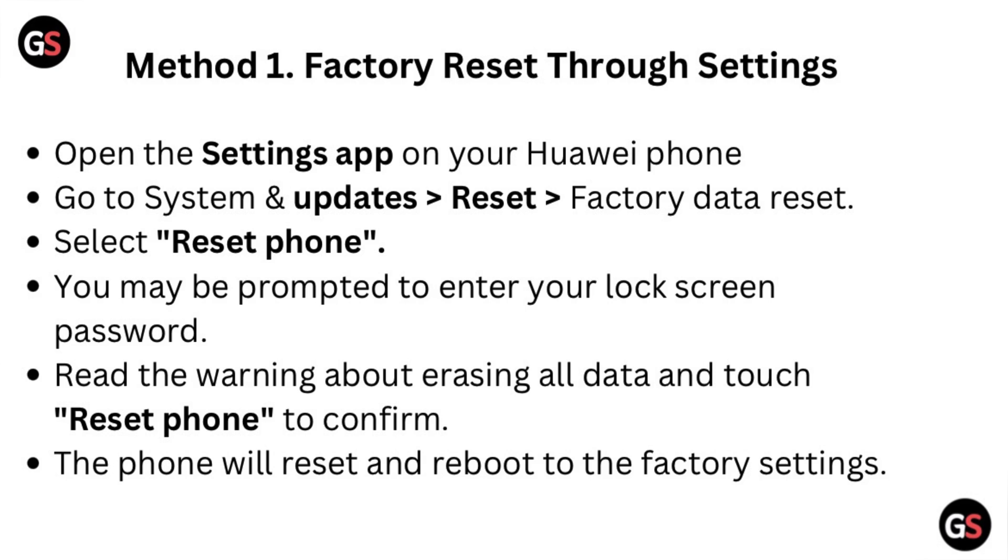Go to System and Update, then do Reset, then Factory Data Reset. Select Reset Phone. You may be prompted to enter your lock screen password. Read the warning about erasing all data and touch Reset Phone to confirm. The phone will reset and reboot to the factory settings.